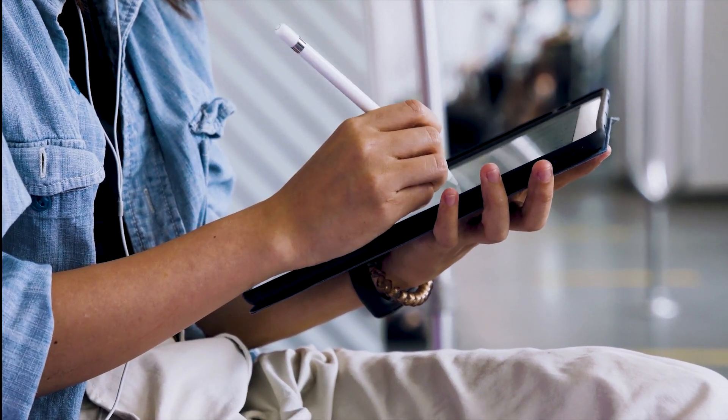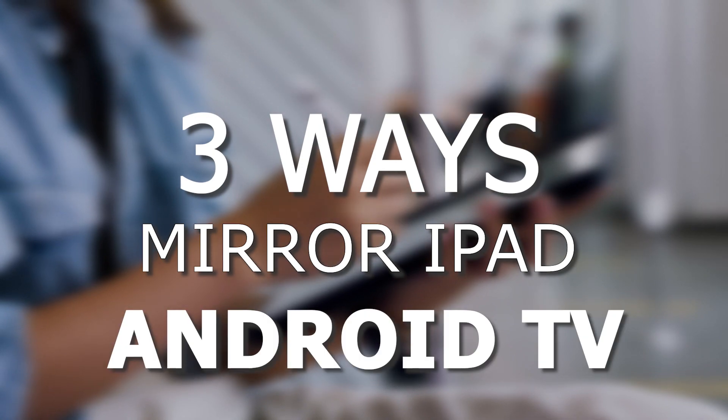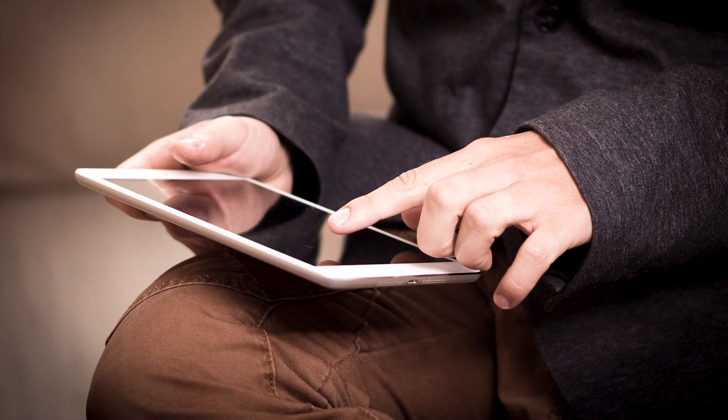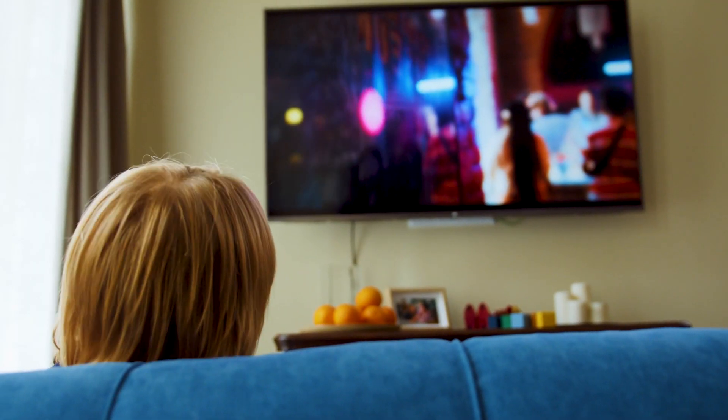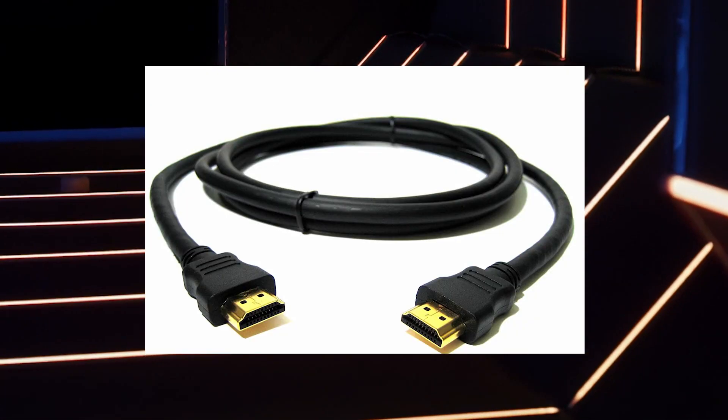In today's tech video, I'm going to show you three different ways of how to mirror your iPad to any Android TV. Some of the newer TVs coming out have a built-in way of mirroring your iPad to the screen, but not all TVs have this capability. All three ways I'll show you will work on any model and any year of TV — you just have to have an HDMI connection to plug into.